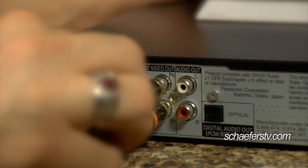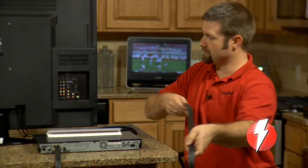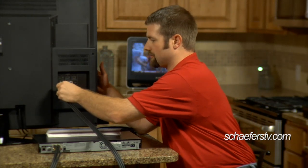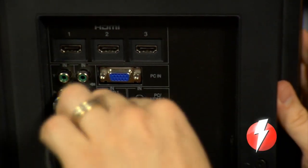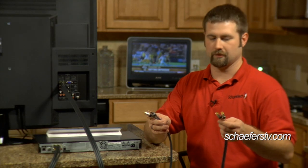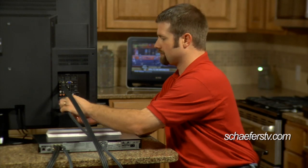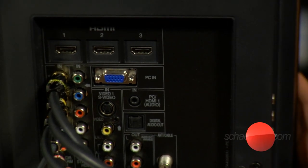Plug the video cables in matching the colors, then take the other end and find an available component input on your TV. Plug them in also matching the colors and that will give you a picture. For the audio cables, this is just two cables carrying your two-channel sound. Plug the red into the red and the white into the white below where you plugged in your video cables. Then you'll have picture and sound.